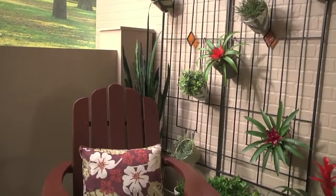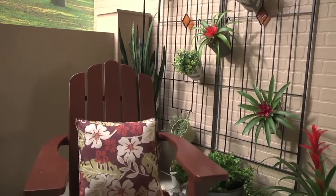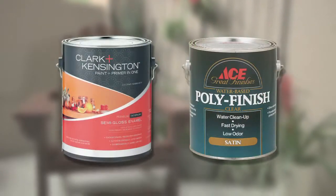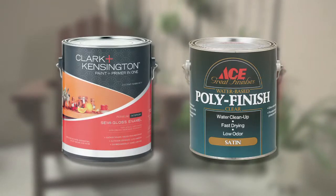As an alternative, if you're using the chair indoors, you can use interior paint. Areas like the arms can be subject to a lot of wear and tear, so you can apply a coat of water-based polyurethane to your chair after the paint is thoroughly dry.